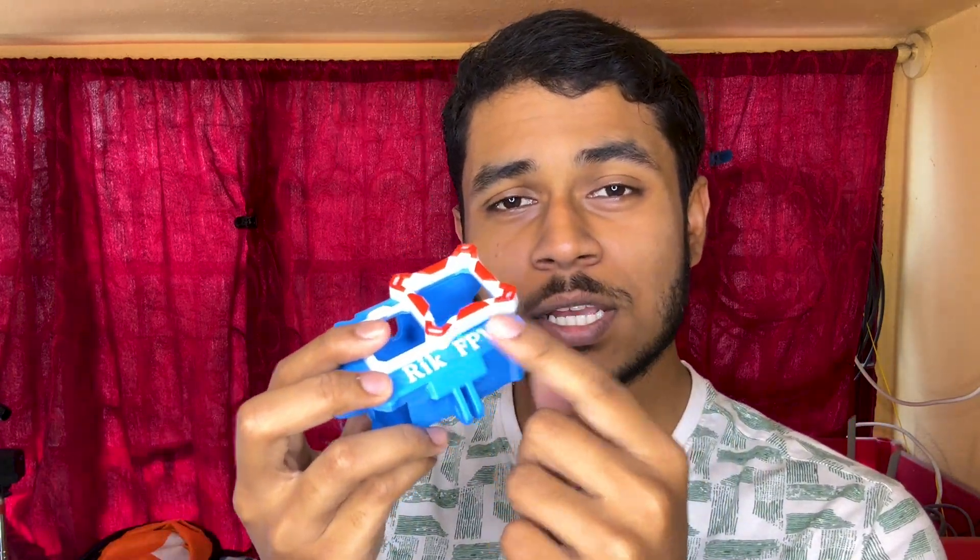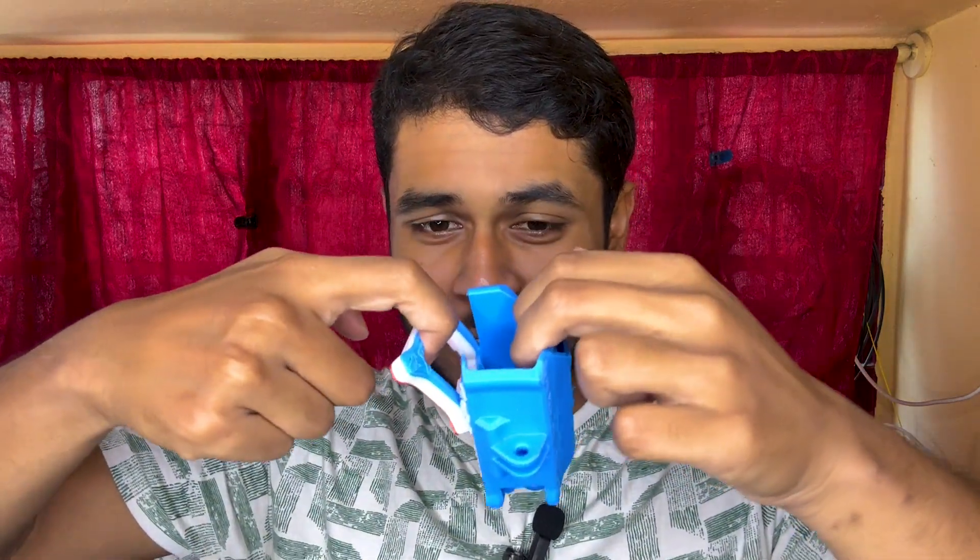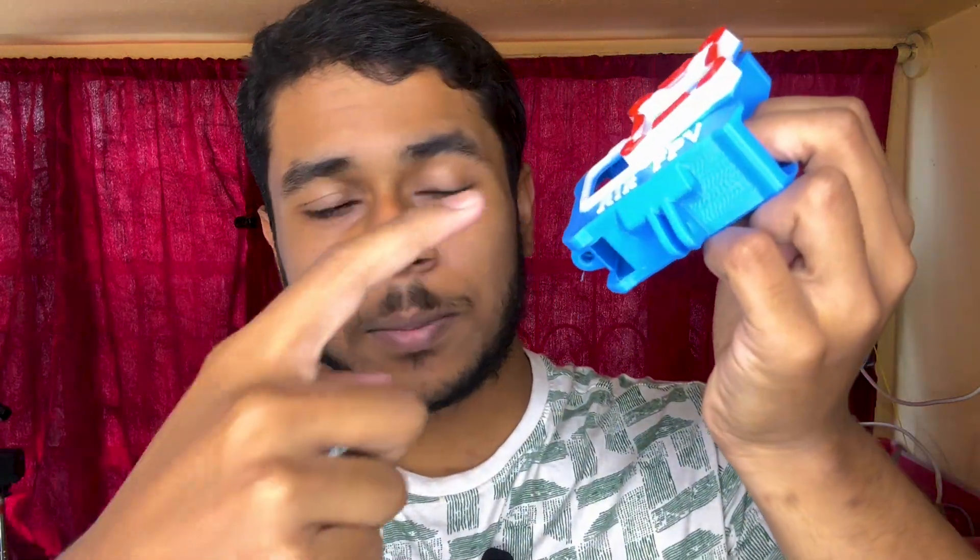Since we are doing this with TPU material, you need to keep some things in mind. Make sure your slicer and printer are perfectly tuned to print TPU, because TPU is notoriously known for clogging printers and failing prints. Make sure to use the same brand of TPU for all the colors - that will ensure the highest possible strength and layer adhesion between different colors.